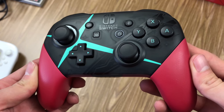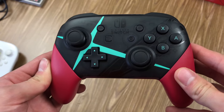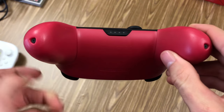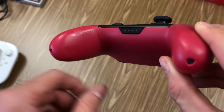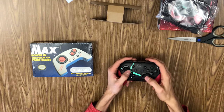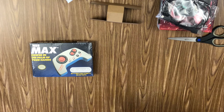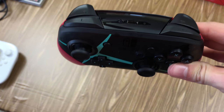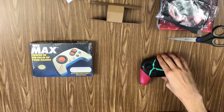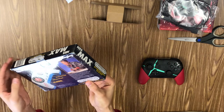We also have a little sword logo embossed underneath. Other than that, it's just a standard Pro Controller — no headphone jack, which is really unfortunate. It feels really good. I still think the Xbox One controller is my favorite, but this feels really solid. Got the official seal of quality, so that's always a good sign.